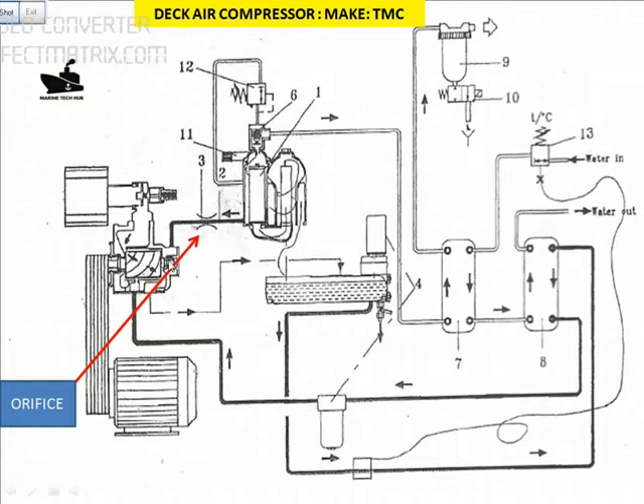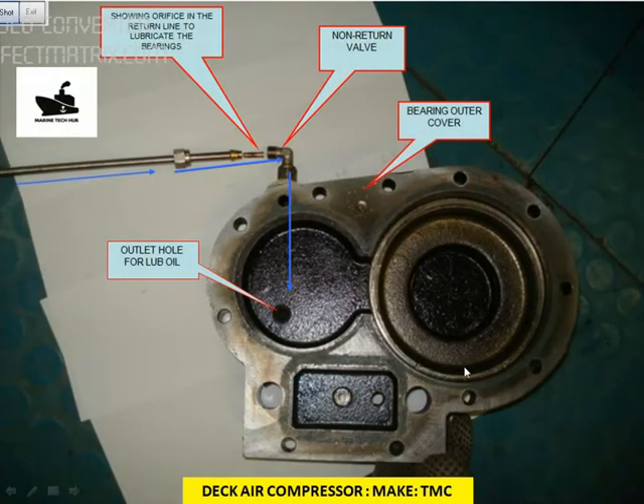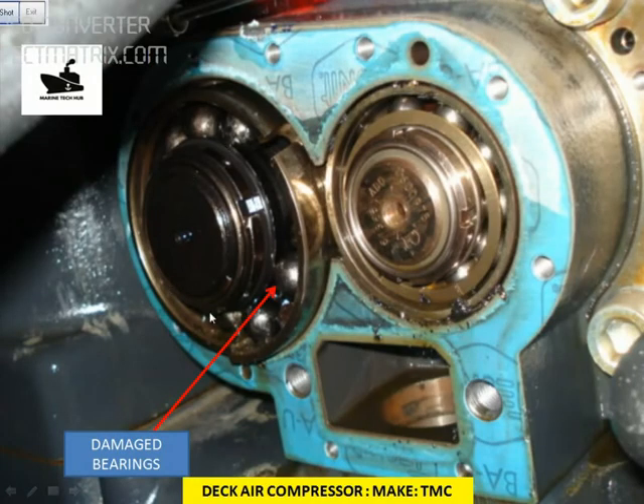The main concern is to make sure the compressor running temperature is above 80 or 90 degrees Celsius. Because of humidity in the air, there is always a possibility that water can enter the oil. Make sure your oil sample is not contaminated by water. This is the cover we opened — here is the orifice return line and the non-return valve. The orifice was clogged, which caused this damaged bearing. The company told us to replace the whole compressor, costing around $10,000. Make sure this kind of problem doesn't occur on your vessel.